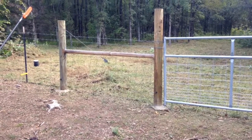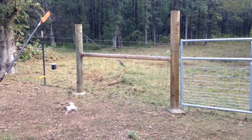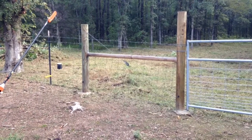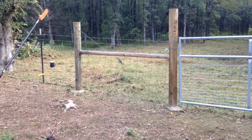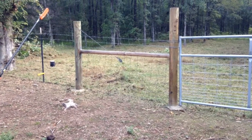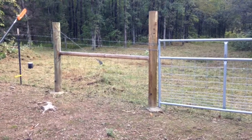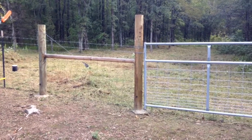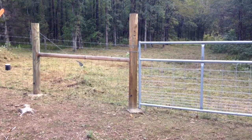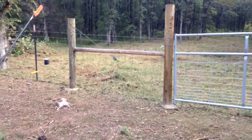We put basically eight braces on both sides and pull posts — tightening posts — that pull from both directions. So we got our angle on our pull posts there, trying to get that correct from videos I've seen on other websites like the Red Brand Fencing, which makes really good quality fencing for farm applications.